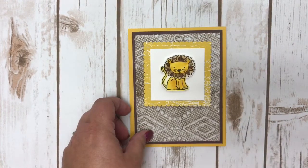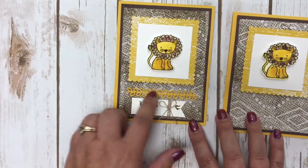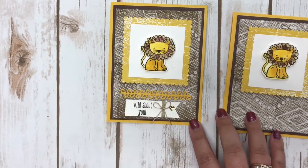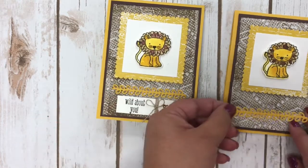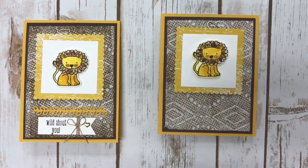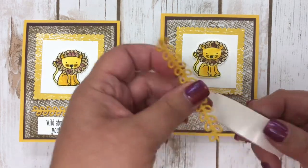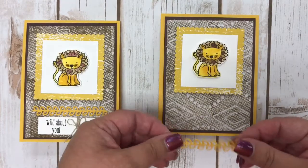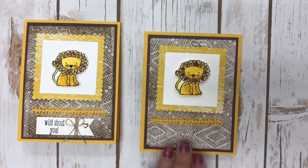I used the aqua painter to color the lion. Then I created the little bottom piece using the framelits that come in the bundle — it cut out that piece perfectly. I used glue dots to adhere it down to my card — one on each end and one in the middle — using the regular magnetic platform to cut it out.